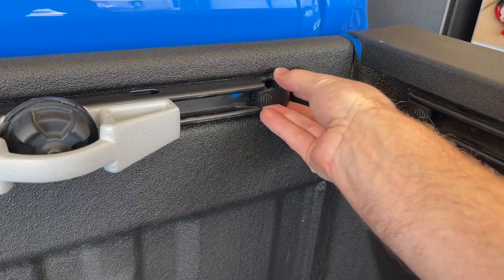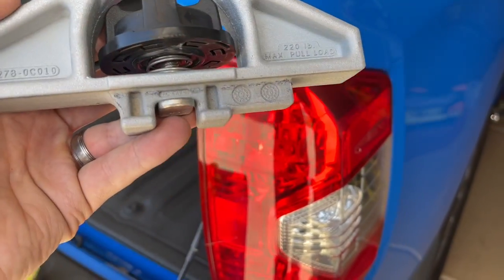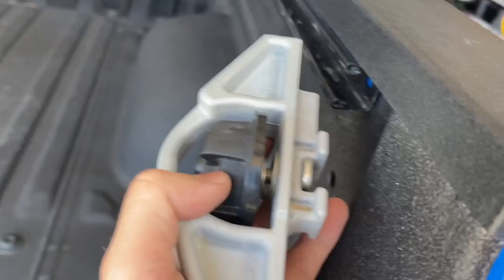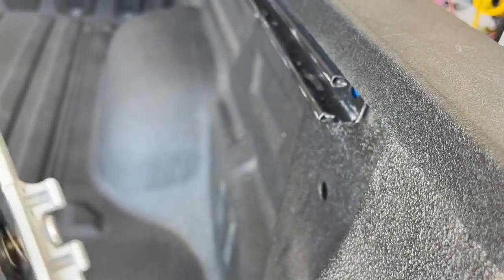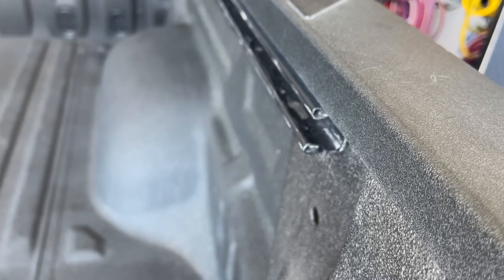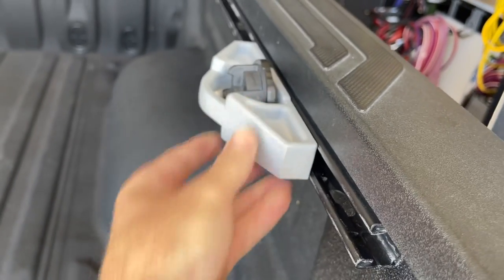You'd simply put the cap back in by lining it up and pushing it till it clicks. One quick tip for installing: you'll see on this cleat on the right-hand side it has a block, and on the left-hand side it's clear. As you're putting it in, that block needs to go first into the rail and it'll slide right in. If you were putting it on backwards, you wouldn't be able to get it in because it doesn't clear right here. So turn it around and make sure that the block goes in first and then there's plenty of room for this to slide onto the rail.